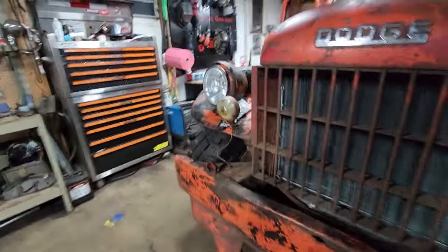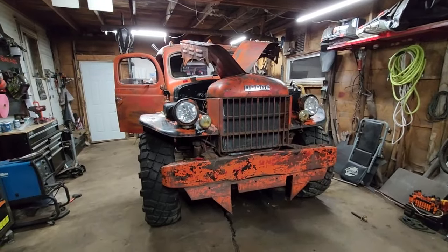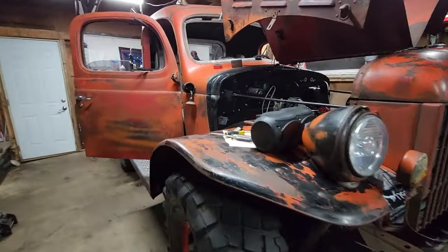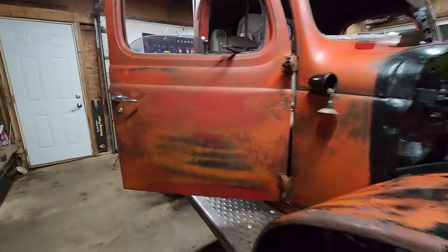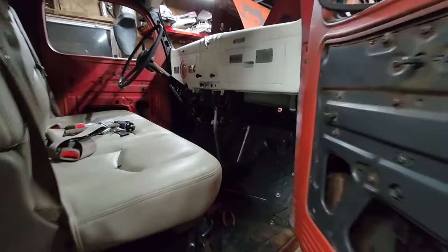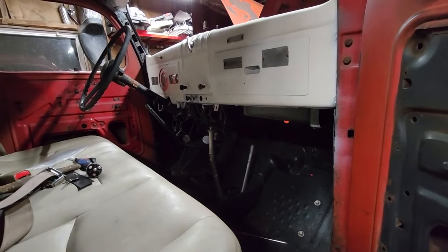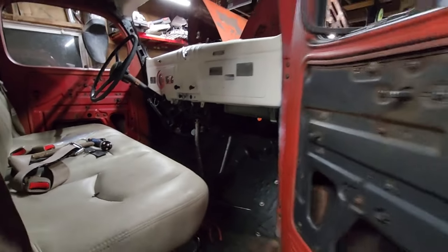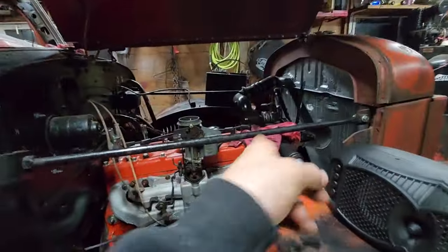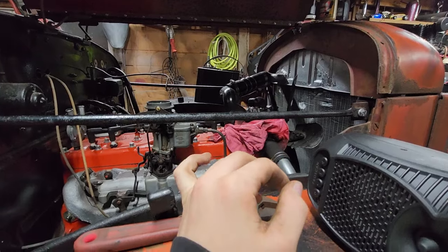Got a new phone — trying to see how this thing films. It's brand new so it's pretty nice quality. Yeah, it's just little tiny things for right now, most of it's coming together. I do have to do that fuel line — I want to get the fuel part of it done.